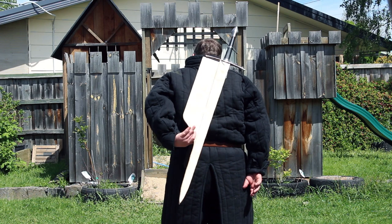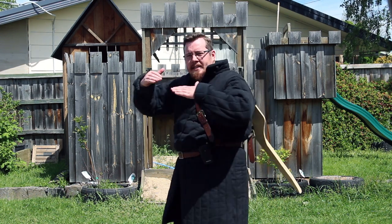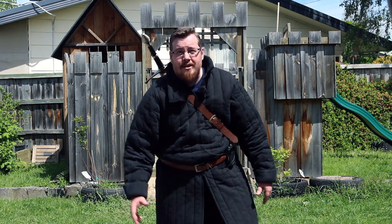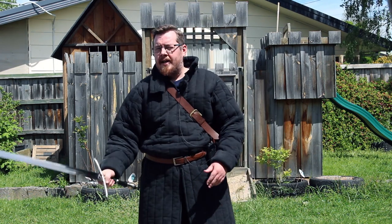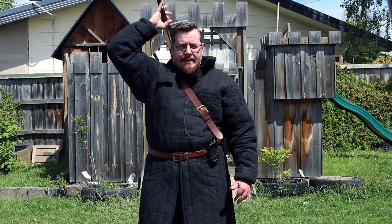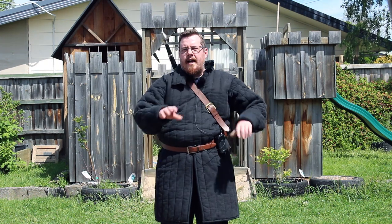A lot of people brought up that I could add a guiding lip on the top of the sheath — just having this edge come up a bit to make it easier to put the sword away. You're absolutely right, that would make it a lot easier. But remember, practice makes perfect.